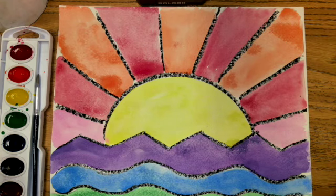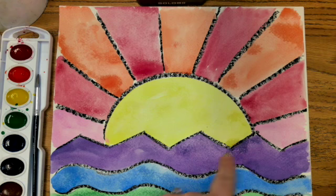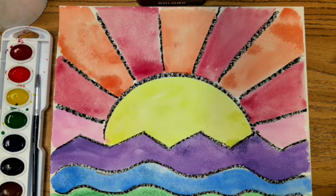Today we're going to create a sunrise using some of the lines that we've learned throughout the years and also using our warm and cool colors.